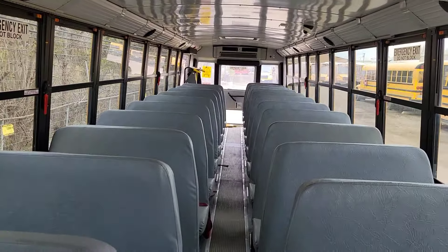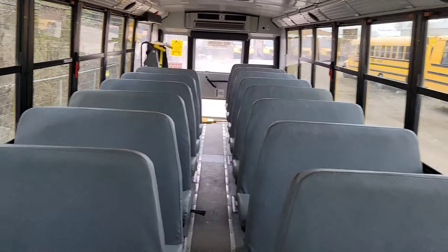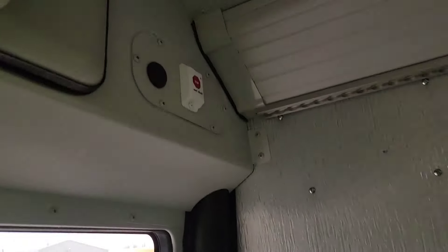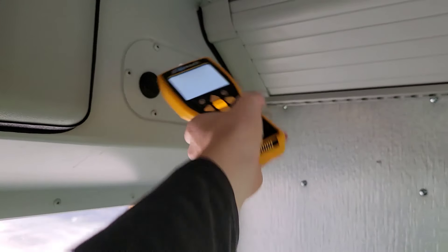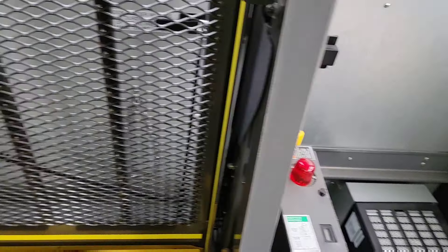Now we're going to go to the back of the bus. Bang on the back of each seat and make sure none of them are loose. There's the DVR for the cameras back there. Make sure the light on the child checkmate reset button lights up. Scan the tag and then start checking your emergency exits. This one's working. Broom's in good condition. This bus does have a wheelchair lift — more on that later.